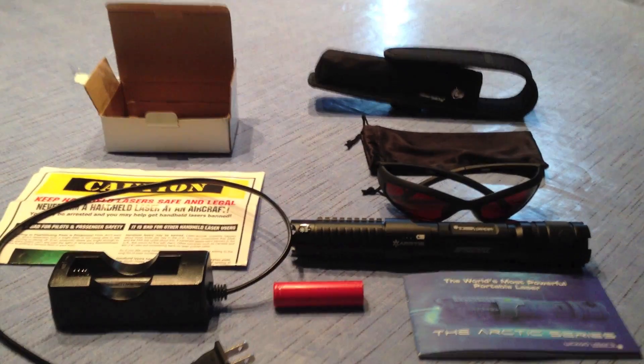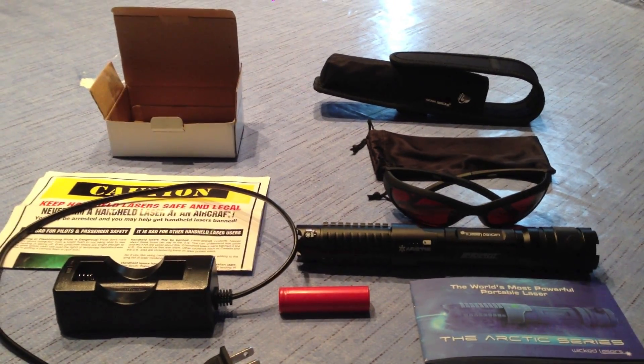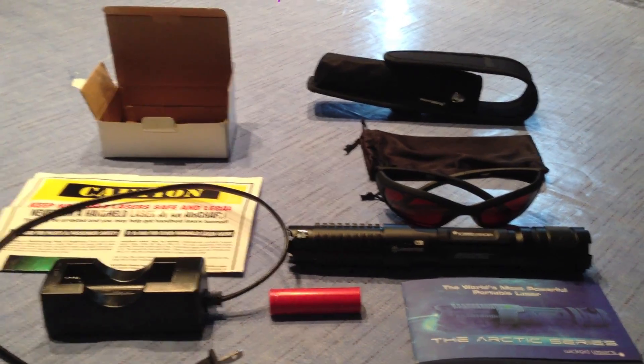Hello. Walking Deadman1991 here with a review of the Wicked Lasers Spider 3 Arctic.